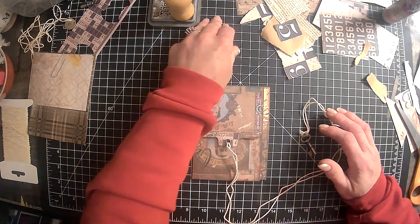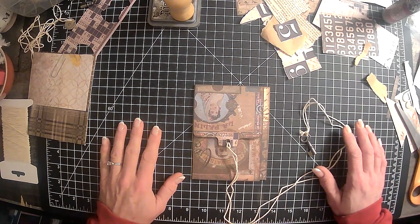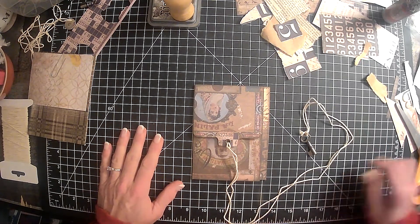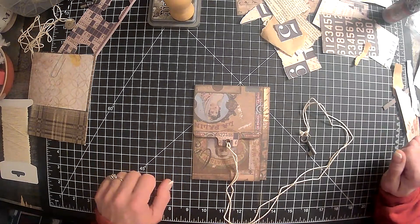I had the guest design team project that I did for Lorna over at TaylorMade Journals and it was an Easter journal. So if you guys didn't catch that, go on over and find those videos and check that out.